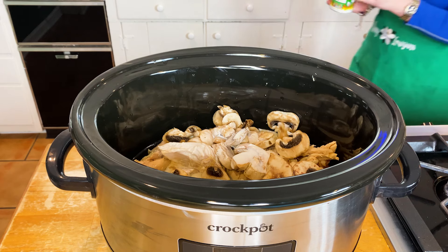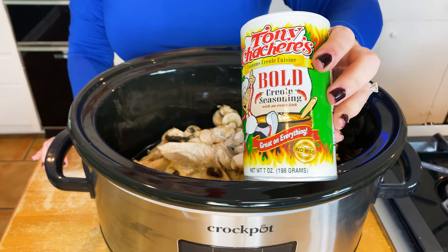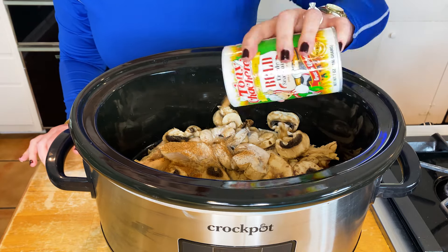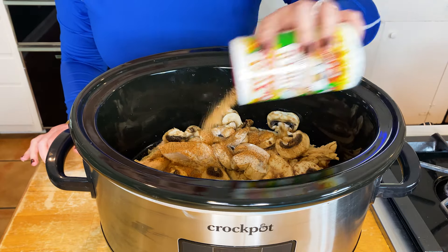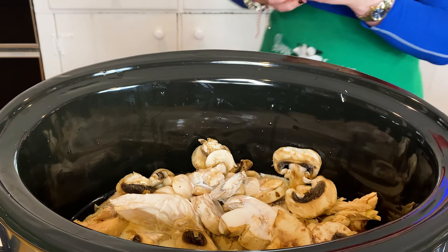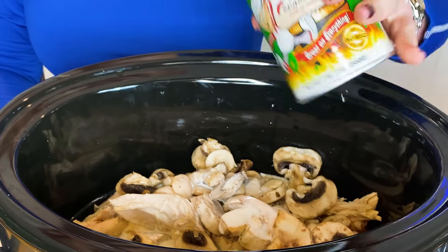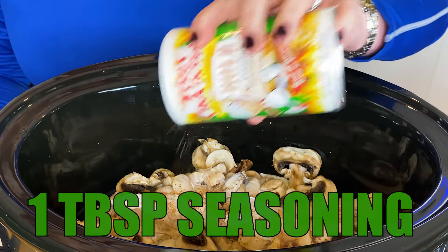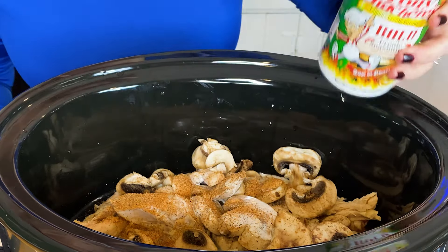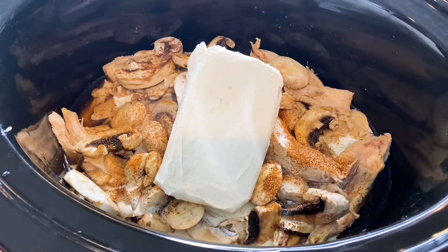And then comes the fun part which is our seasoning. Now y'all, I'm Cajun — I don't measure and I don't use 400 different seasonings. My eyes are on the Tony's. Today I'm using Tony's Bold, it has a really cool flavor. Use the seasonings that y'all like — I don't go crazy over it having to be a teaspoon of this and a tablespoon of that. You just put what your little heart desires. Then add your block of cream cheese. Look how pretty this looks.